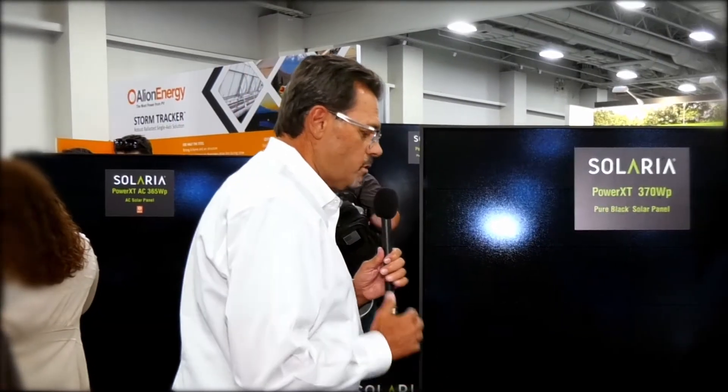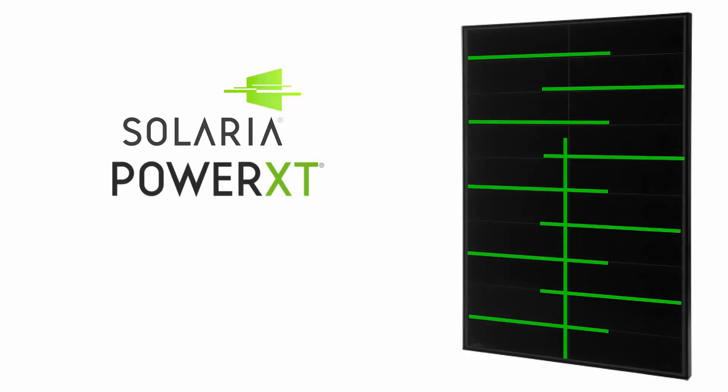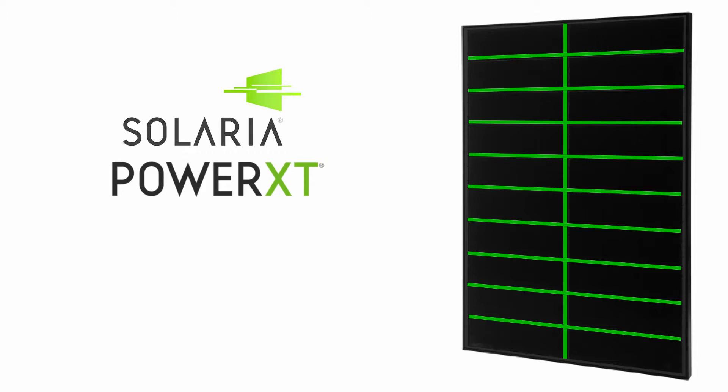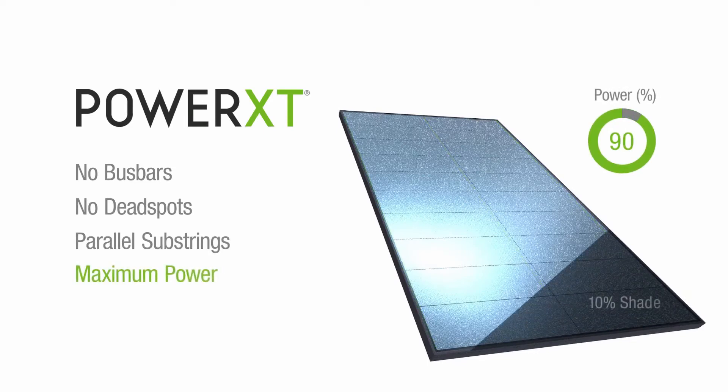Second thing we do is we have what's known as the superior shading. You can see this is cut into tens, rows of tens. So if we would happen to lose just one of these, not the whole panel goes down, not half the panel goes down, only this one section. So we're producing the maximum amount of power all the time it's on the roof.